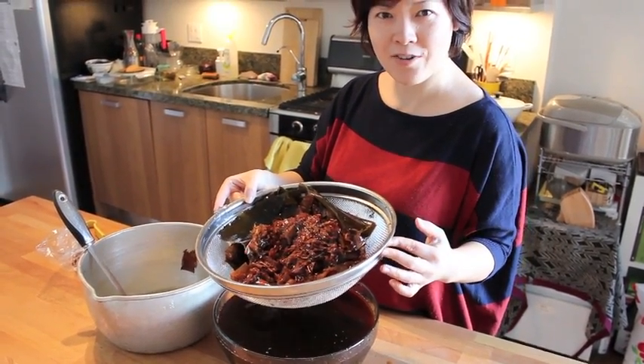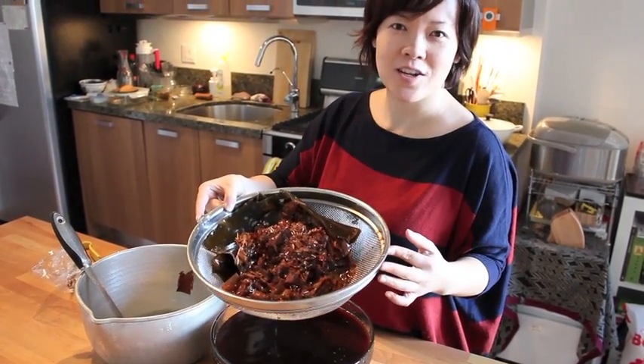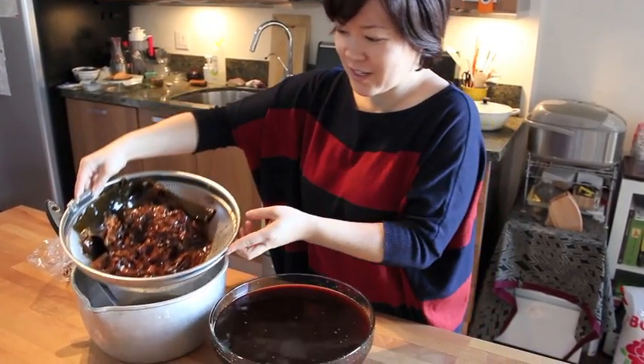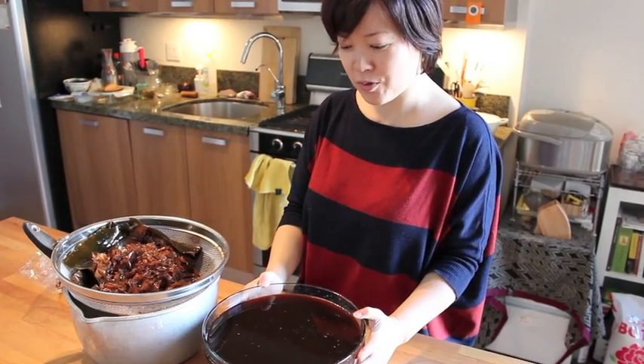So now you see how easy it is to make a ponzu at home. It just takes time to squeeze out all the lemon juice. Now I have a big batch of ponzu sauce and it's probably good for half a year for myself and my family.